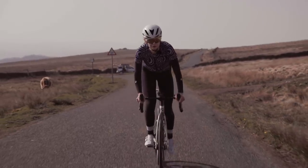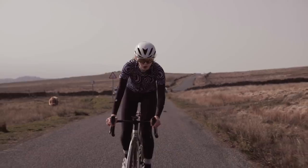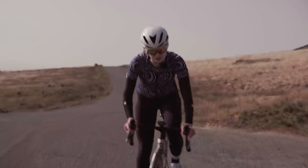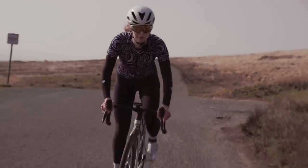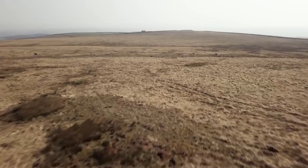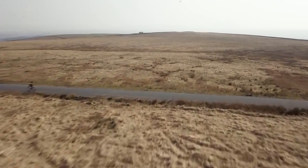Despite all the added new features of the new Element Roam, the battery life is still the same as the previous model. This new unit is really aimed at people who want to ride everywhere, explore new trails, and the features really help support that.